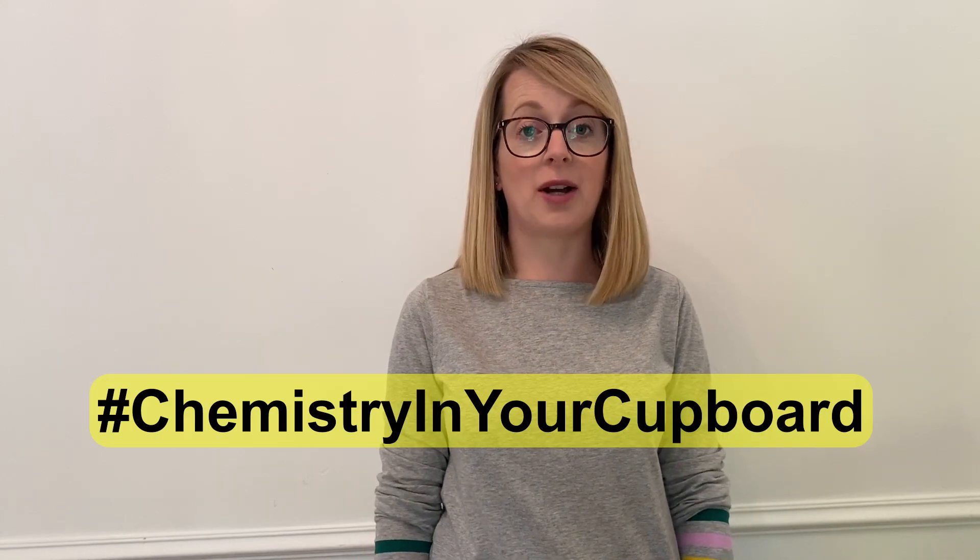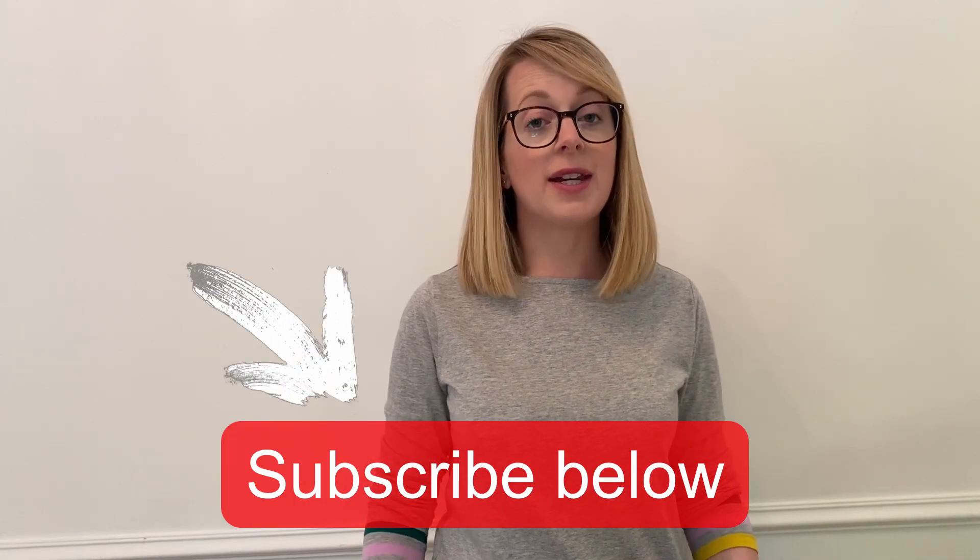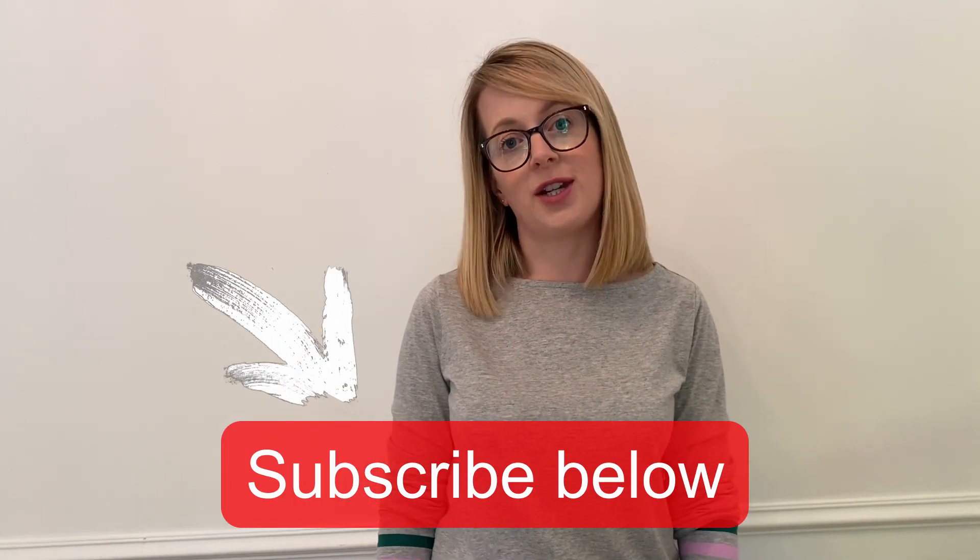So you've seen how we can make butter from cream. With a responsible adult, have a go yourself and send us a picture of the tastiest butter that you've made using the hashtag Chemistry in your Cupboard. We'll be back with more videos soon. In the meantime, subscribe to our YouTube channel to get the latest Chemistry in your Cupboard videos. Thank you very much and see you soon.